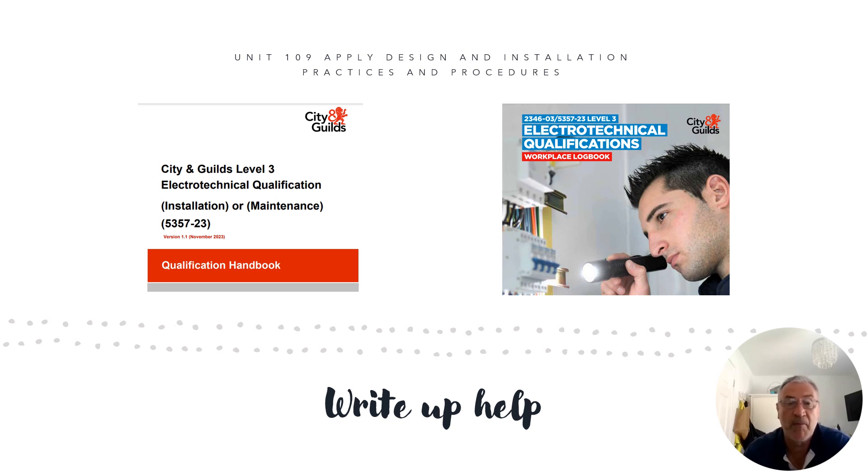You will also see the workplace logbook which focuses on the workplace evidence that you're required to complete your portfolio. Those are the six units. This presentation is for unit 109 and it's designed to give you write-up help when you're producing your own evidence — for example, a write-up or reflective account.